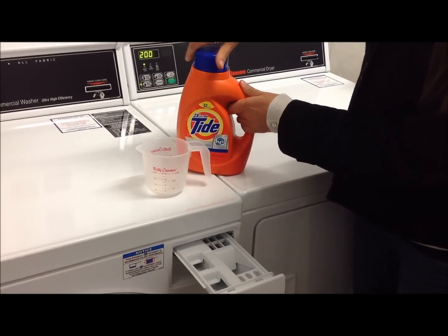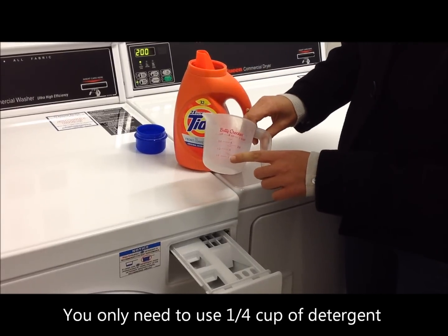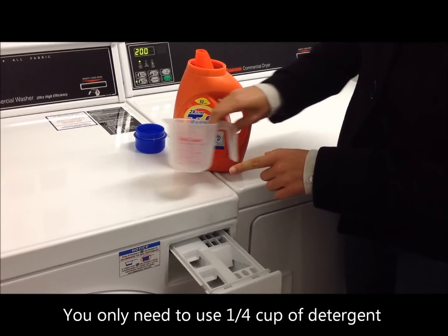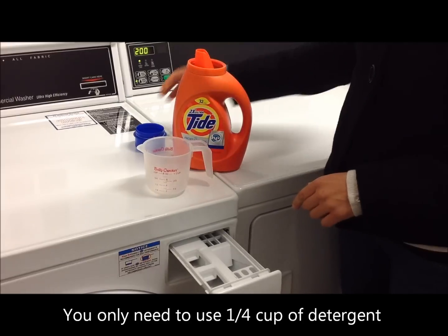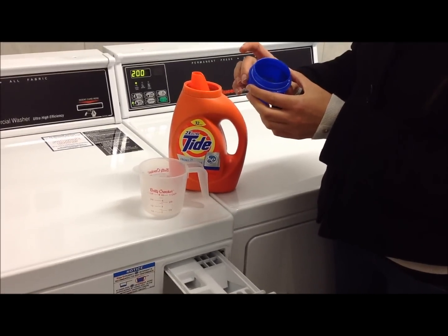When adding detergent, you'll only want to add a quarter cup of detergent, as indicated by the bottom line on any measuring cup. If you don't have a measuring cup, fill up the detergent to the lowest level line in any cap.